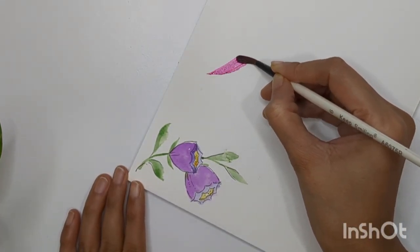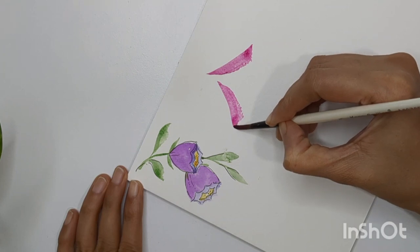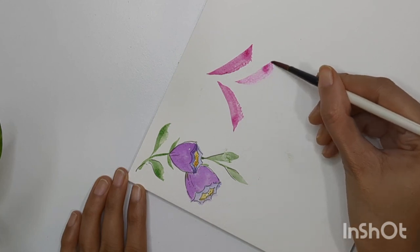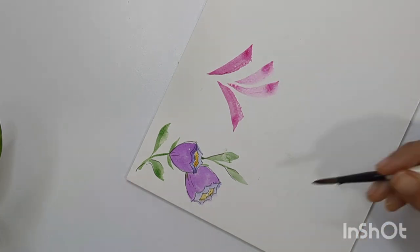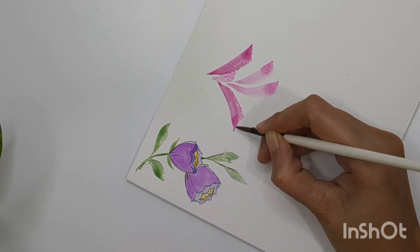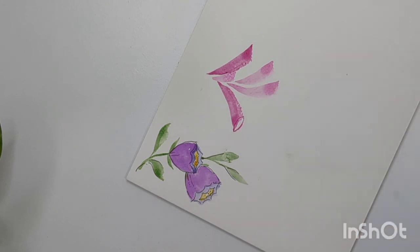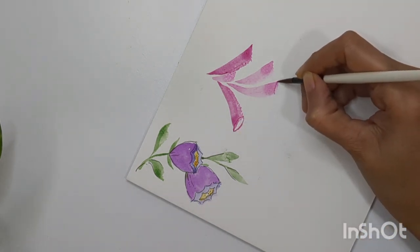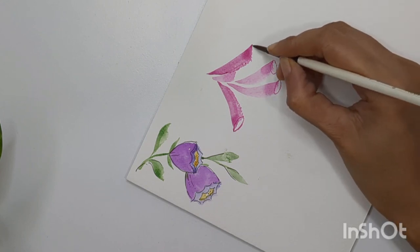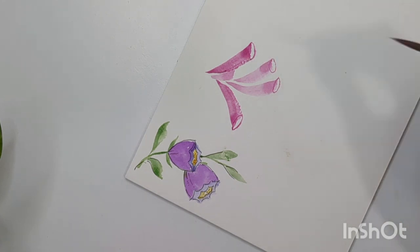Now let's start with the second one. For the second one I'm using pink color and creating slightly longer strokes — these are more of a leaf kind of shape but I'm creating them in pink, that's why they are flowers. This is the base of the flower. Now with a dark shade I'm creating an oval kind of structure at the base of these flowers, keeping a little bit of white area and a little bit of colored area within the oval shape.